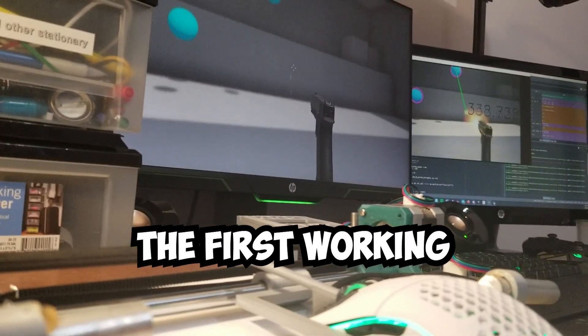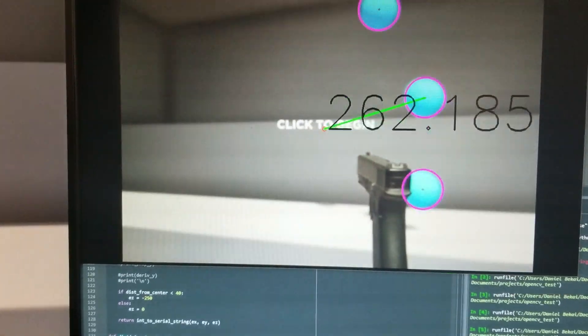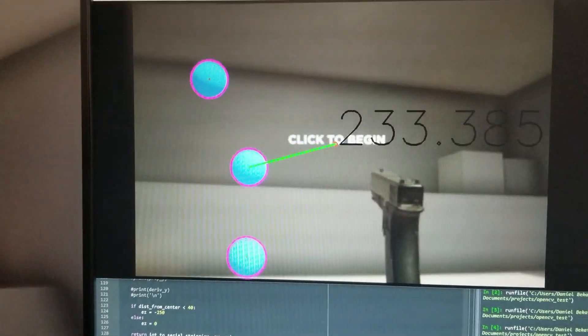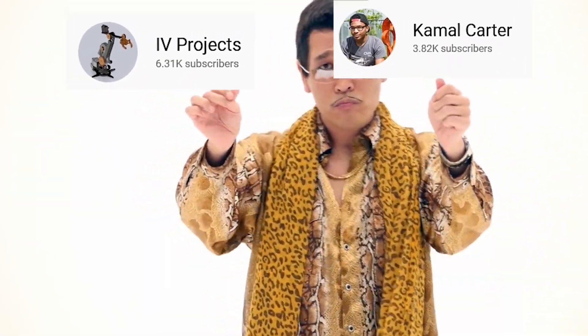In this video, I'll be showing you the first working prototype of the Robot Gamer. This robot uses machine vision to see targets and shoot them. I got the idea from two separate engineering YouTubers, Ivy Projects and Kamal Carter.